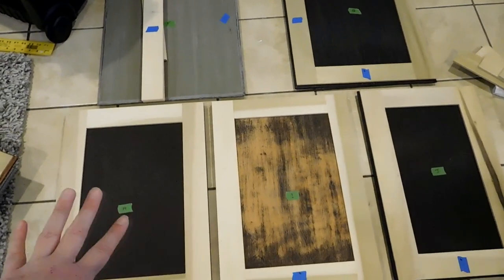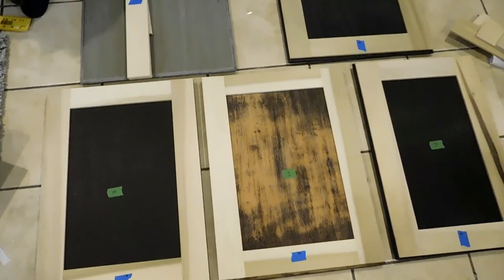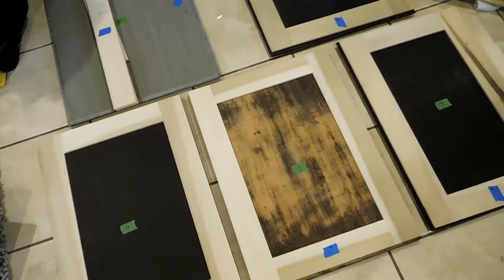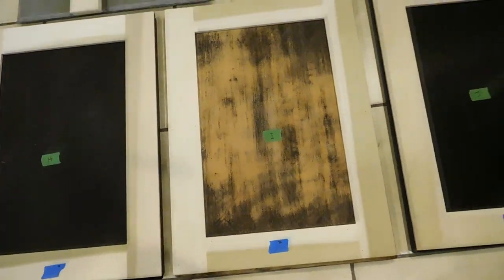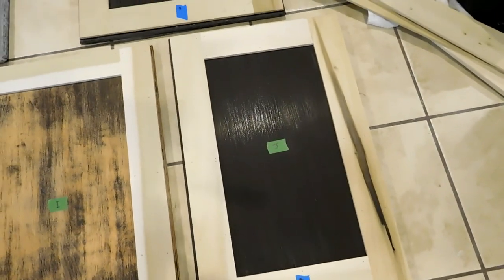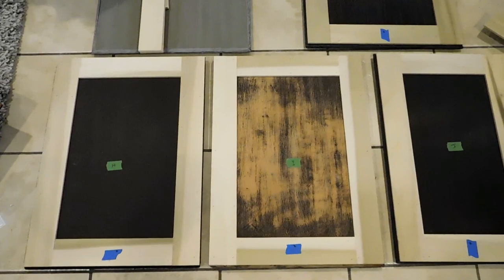I've been really nervous about doing the trim on the front of these because once you do the glue and the nail bradding, your doors are pretty much unfixable. Keep that in mind — once these are on, they're on, and you have to make that choice beforehand. Make sure that's what you want to do. This is what we wanted. We took a risk, and let me just say it turns out beautiful. I'm going to prime these, paint them white, put new silver handles on them, and it's going to look fabulous.